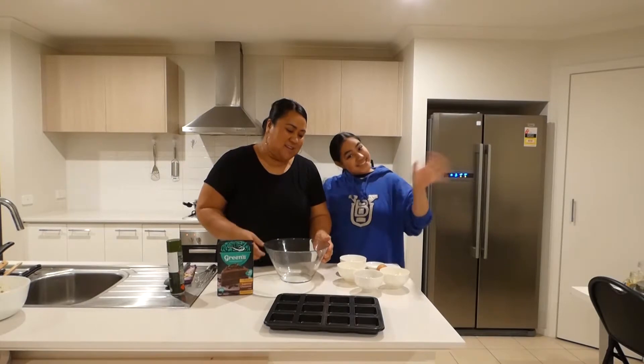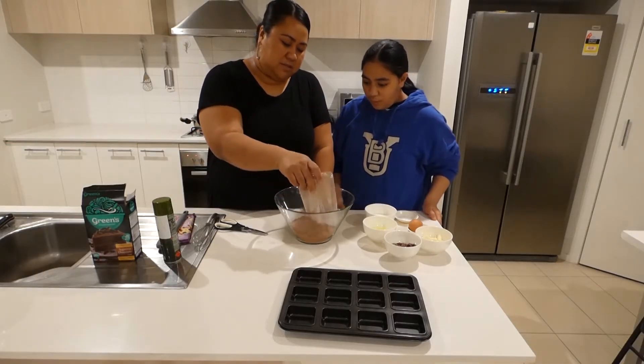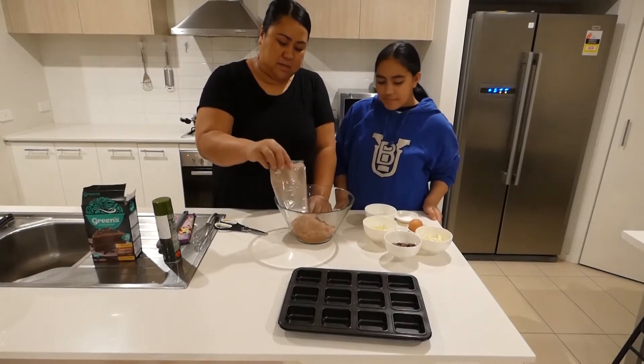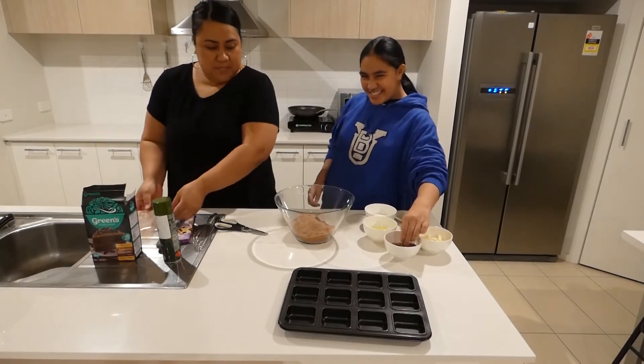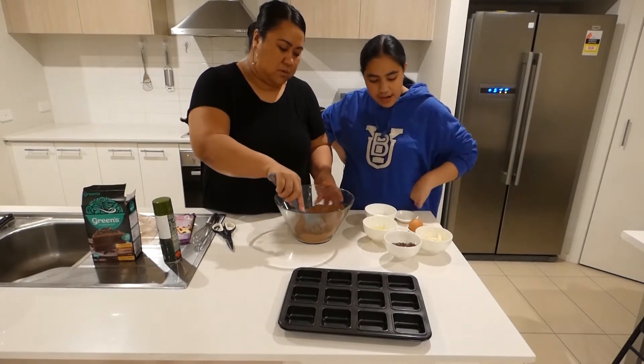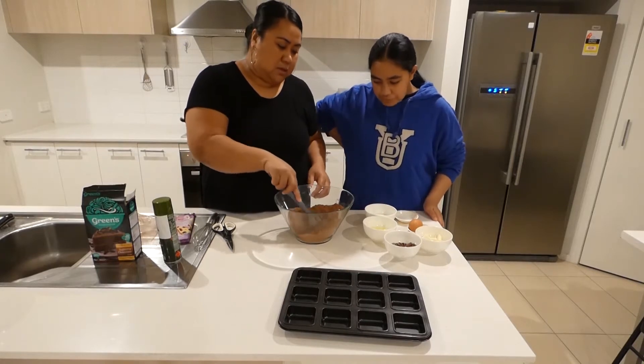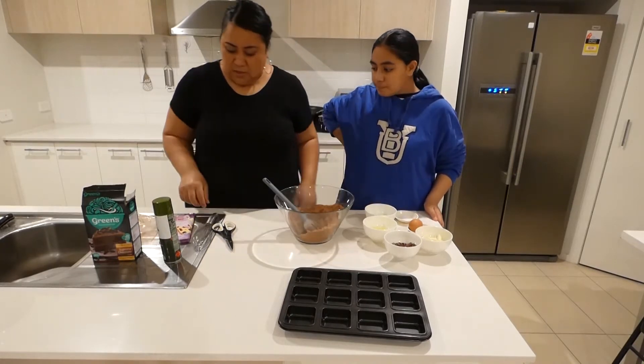Let's start baking. We'll put our chocolate cake mix into the bowl. Marina, can you please add it and give it a good mix? Just add our oil.